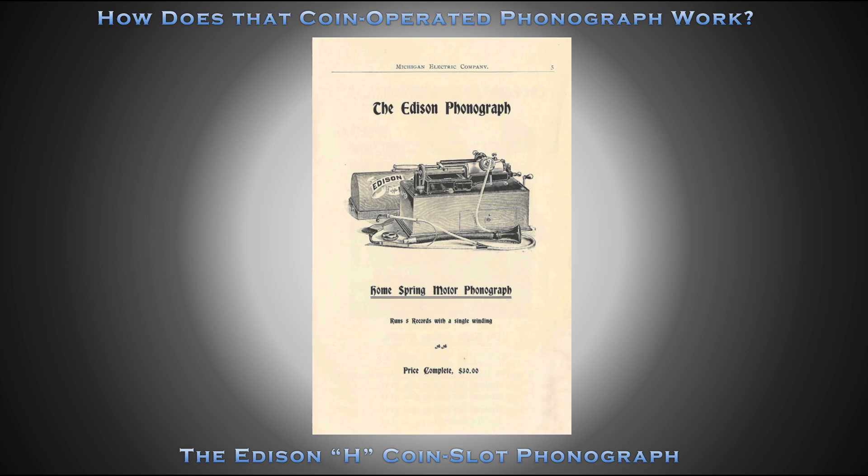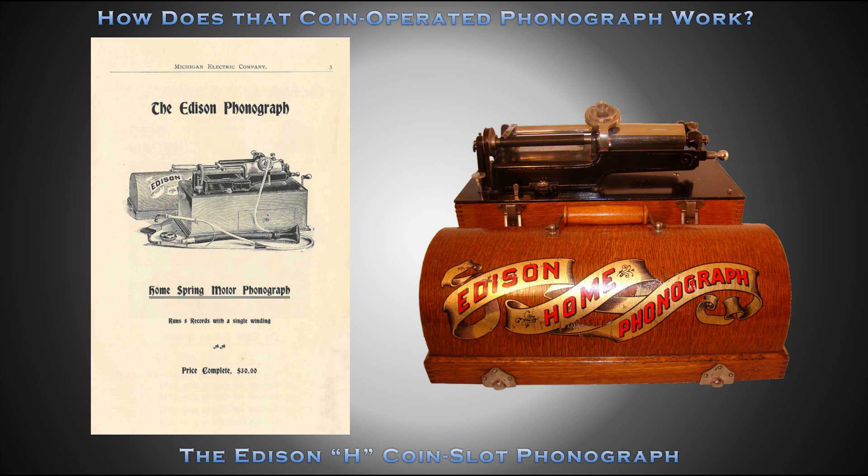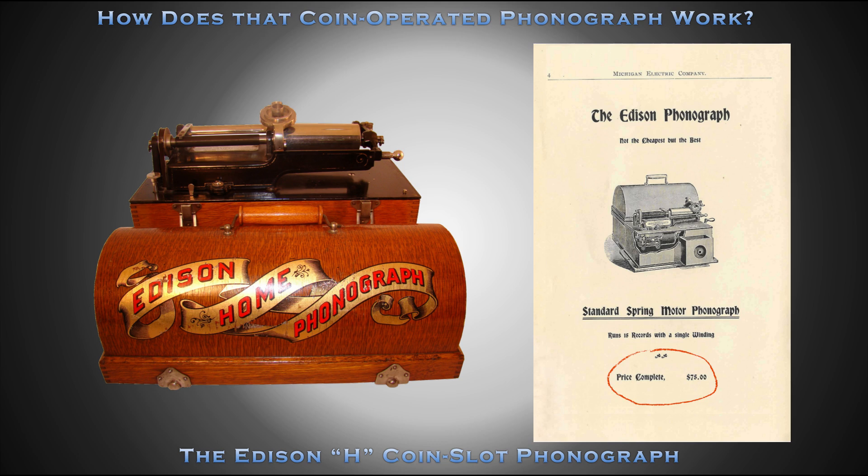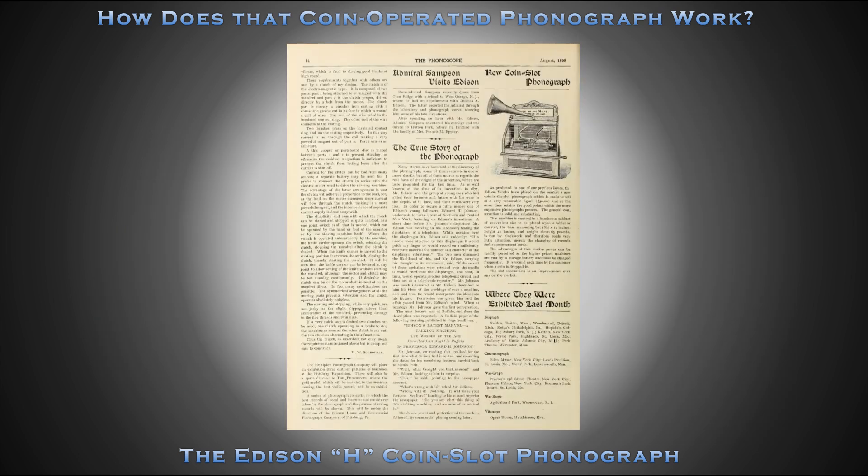In 1896, Thomas Edison introduced the Edison Home Spring Motor Phonograph. The Edison Home was smaller and a less expensive alternative to the Edison Spring Motor Phonograph. In 1898, Edison introduced his first Spring Motor Coin Slot Phonograph, the H, based on the Edison Home Spring Motor Phonograph.